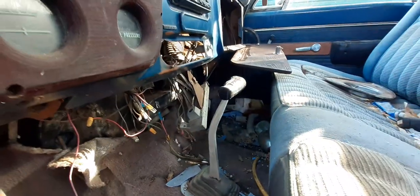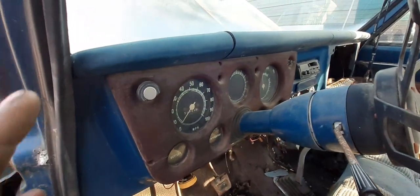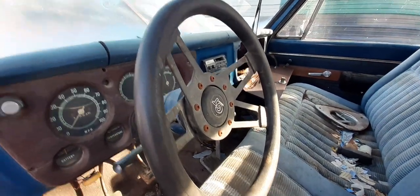This is a non-AC cab, which is not a big problem at all. It has been converted from a standard to an automatic — there is the BM shifter right there. I got the old standard pedal, the brake pedal, and the gas pedal. I got to find the little pedal part for it. I got the original Grant's steering wheel at home with the original real wood grain on it, so that'll go right there.